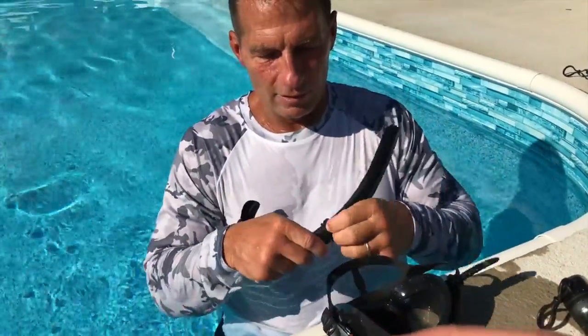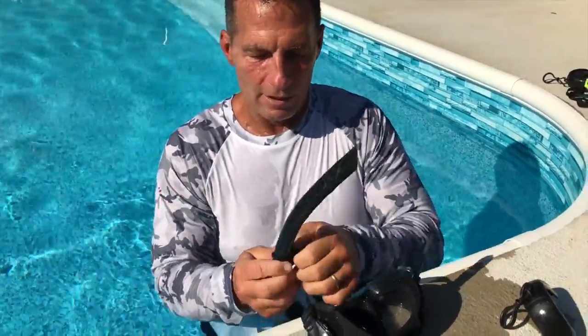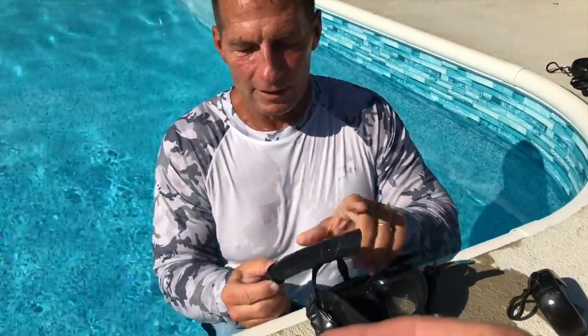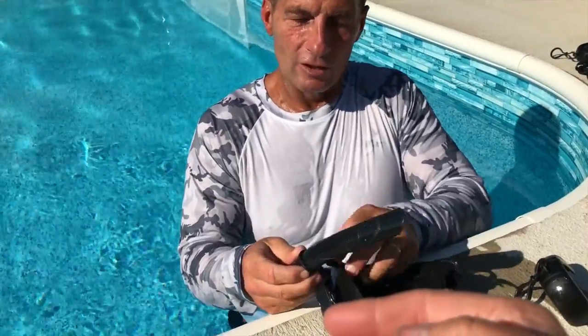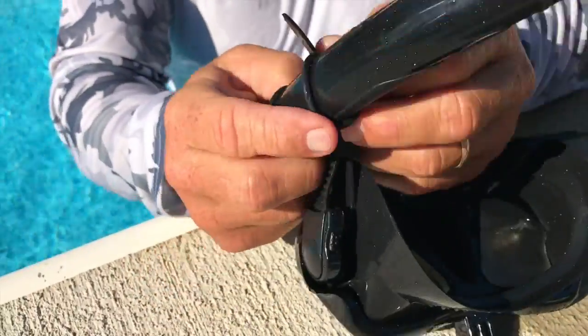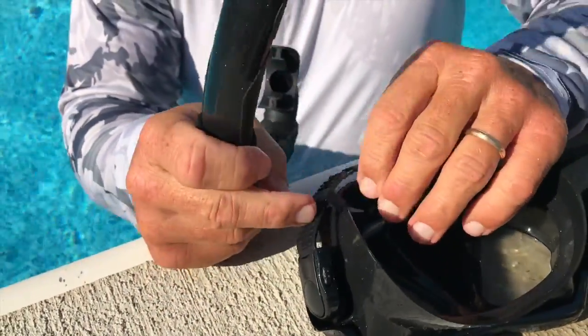The best part is that this thing totally works. What you would do is take this and mount it — I'm gonna bring it down, bring it up a little bit, and mount this on here like so, kind of strap on like this. Then it would snap in there like that.